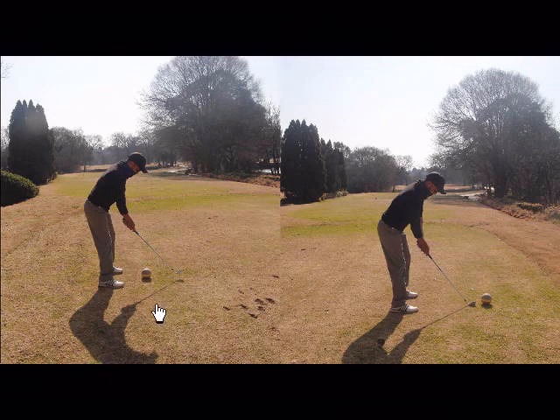So if you're hitting a draw shape shot, go to the left hand side of the tee box and then you can actually clear the tree or miss the tree and get the ball into play without having to try and change your shot shape in any way.